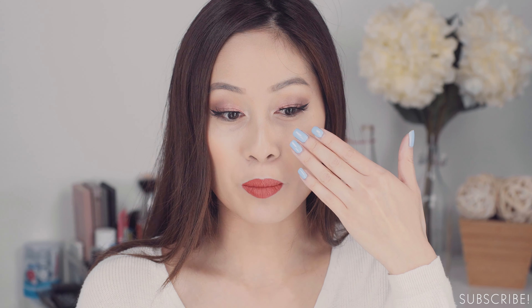Then I like to go in with a primer. My go-to is the L'Oreal Revitalift Miracle Blur. This really helps smooth out the skin canvas and blur any fine lines, pores, and things like that. What happens if I don't apply something like this is my concealer tends to drag and becomes really dry and patchy. So yeah, this is a must.